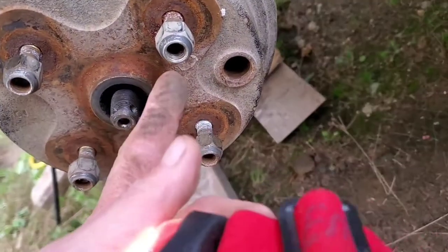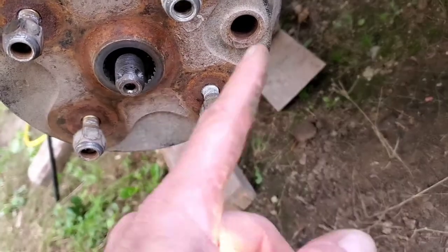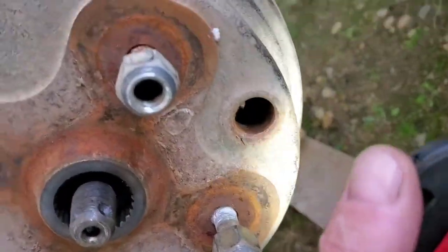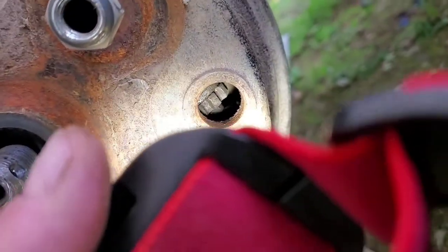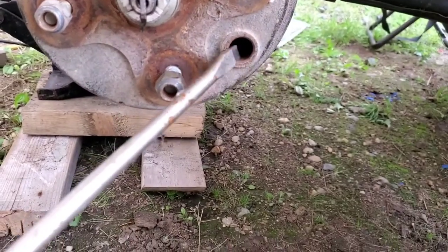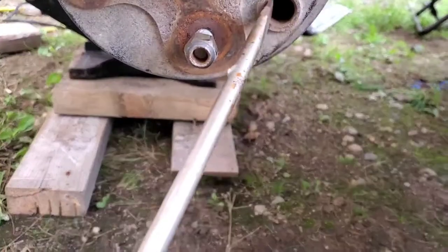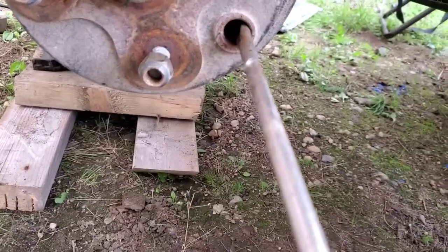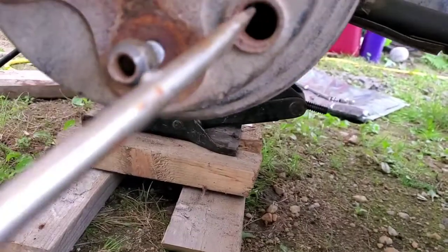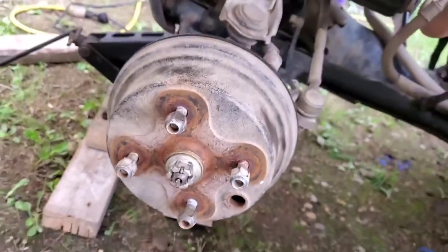I had to go one tooth this way, and then it was down. I went too far the other way, and now you can see — the adjustment is in there. You go this way to loosen it and that way to tighten it. It actually says on there which way to tighten it. Anyway, that's it.